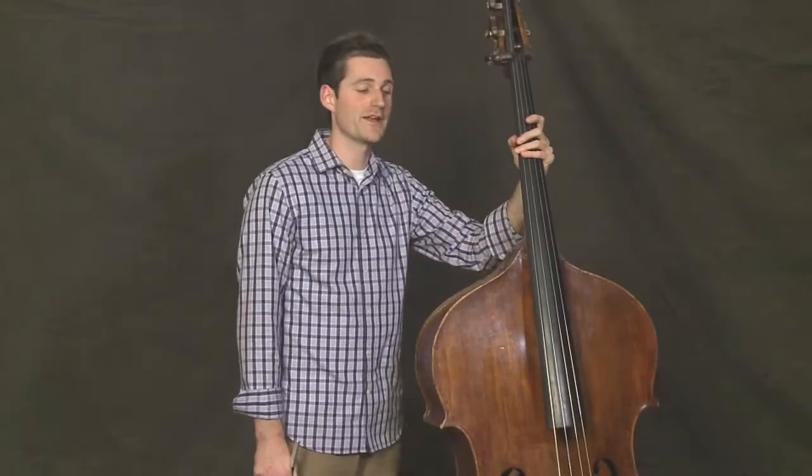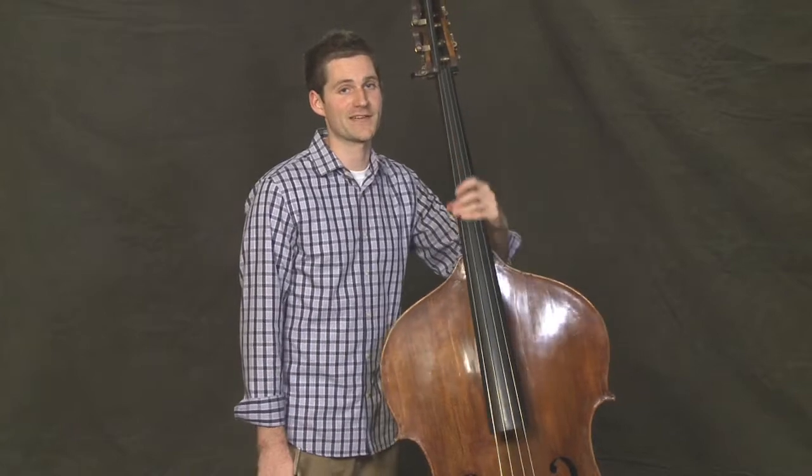Great, now we've played Ode to Joy and Simple Gifts together, using a G major two-octave scale.